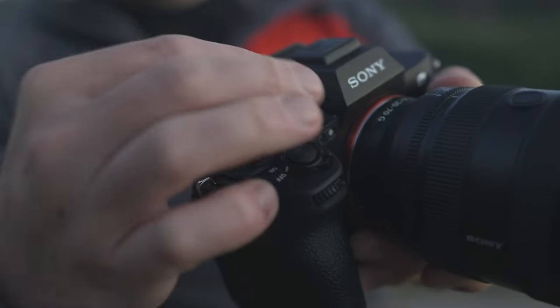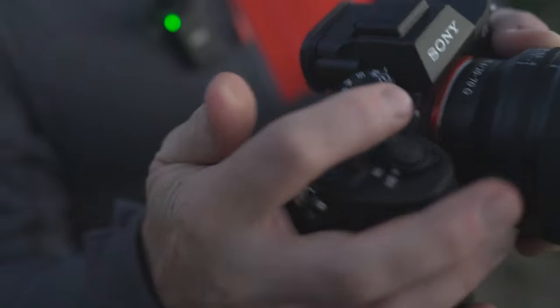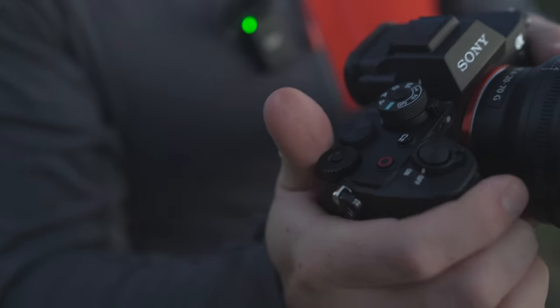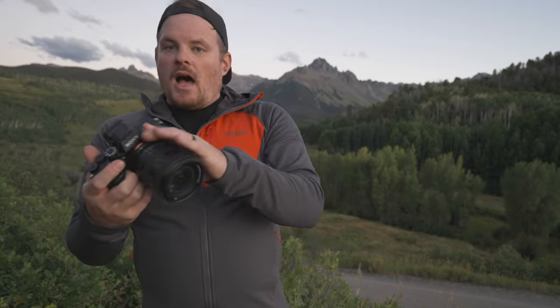Behind that, we have the mode dial. You have manual, shutter priority, aperture priority, program, auto, and then three custom modes. I pretty much live in manual anymore, especially on these Sony cameras — they make it pretty easy to live in manual. Then you can switch between photo and video. Because this is a landscape guide, I'm really going to be focusing on the settings that matter for landscape photography specifically. I'm not going to be covering video settings, and I'll only cover autofocus settings as they apply to landscape photography.